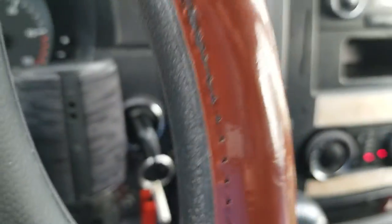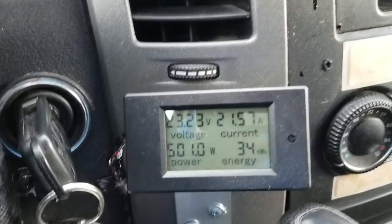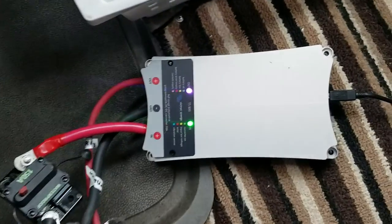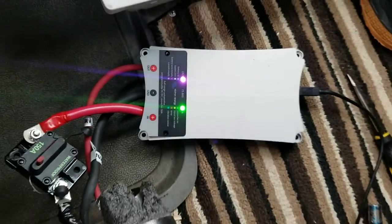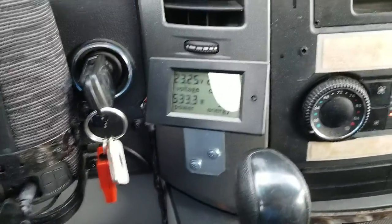On a 24-volt 6-cell Tesla battery, I'm reaching about 21.50 — about 22 amps charging. That's because this is a 50-amp charger for 12 volts, and when it converts from 12-volt to 24-volt it goes down to about 23 amps charging, and that's what that is right there.